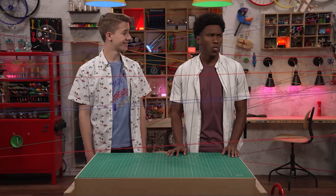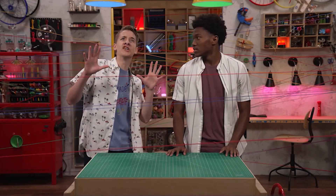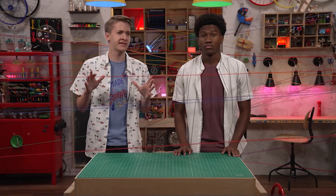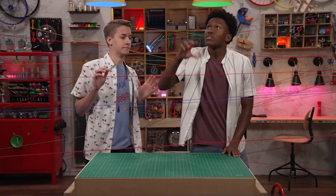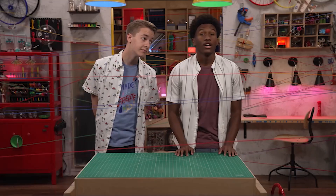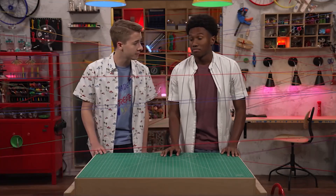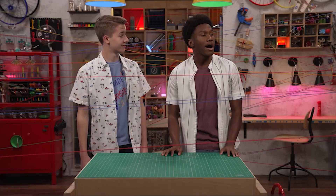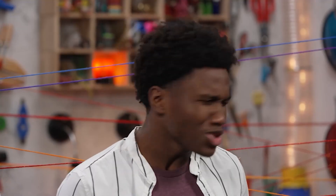Zeke, what's with all the yarn? Oh, it's not yarn — it's lasers. Sure looks like yarn. Well, it is, but it's way more fun to say lasers. So what's up with the lasers? You have your end of summer party coming up, so I thought this would be a creative way to decorate. Well, it is creative. But also a little messy.